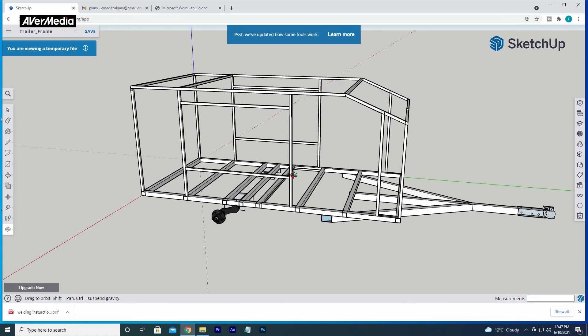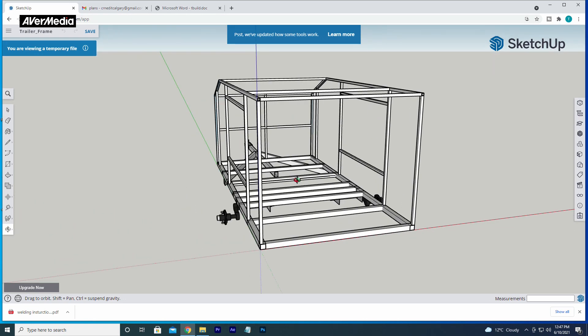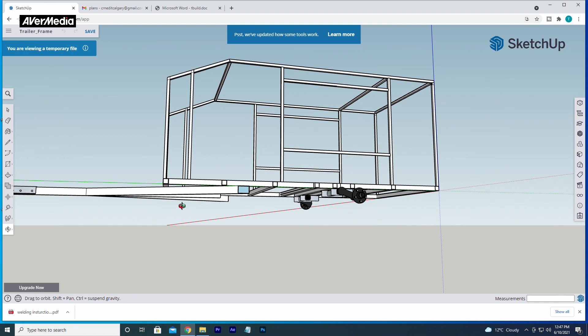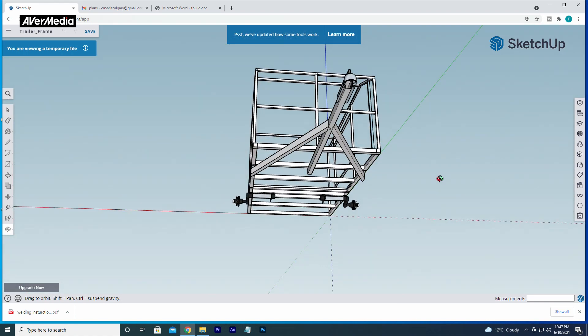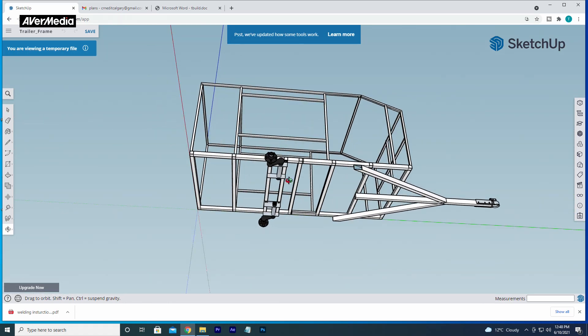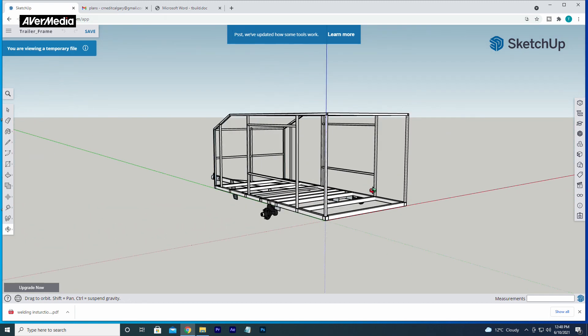Welcome to our channel. My name is Rick. You're going to see us building a square drop camper and going through the learning stages of learning how to weld. I will provide you with the files that we created and used, and the files that I found online to build this trailer. Subscribe to follow along the journey.